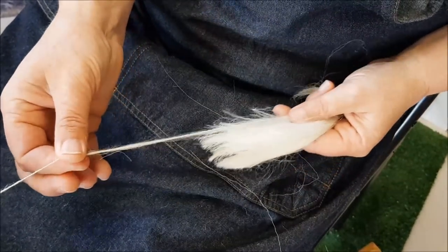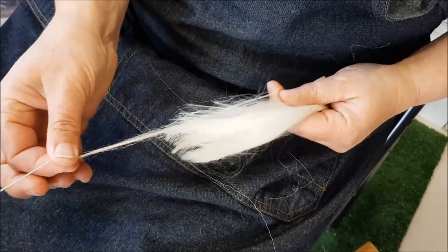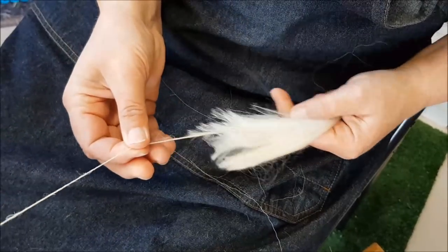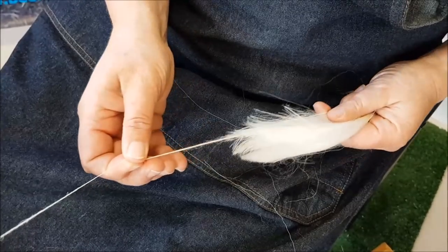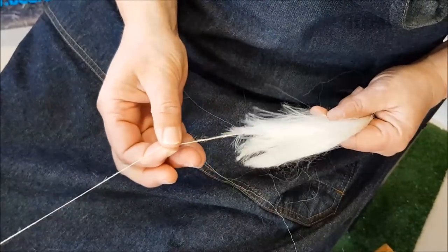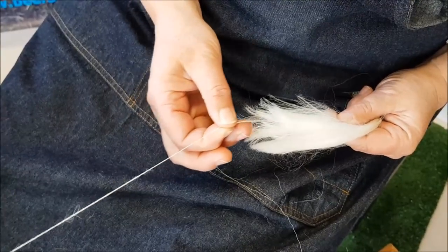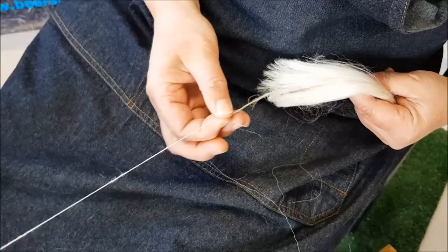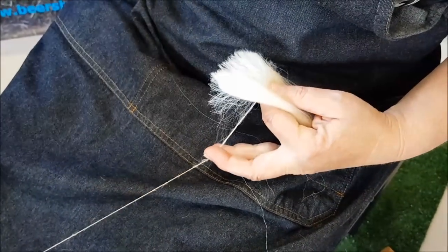Some fleeces will have a little bit too much kemp and they're not quite as pleasant. But I find this quite an easy spin. It's very easy to get it finer and finer. Because each of the fibres are long and they're very strong, you can always put a little bit more twist if you get it going a little bit — just hang on to it a little bit more.